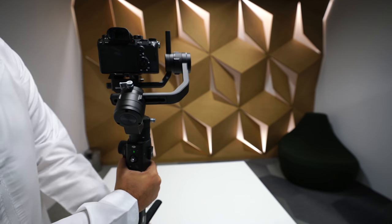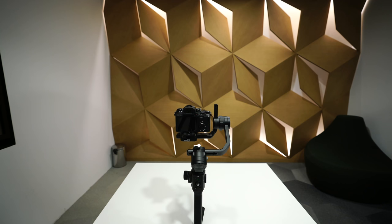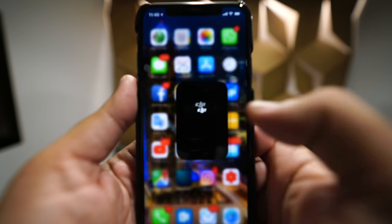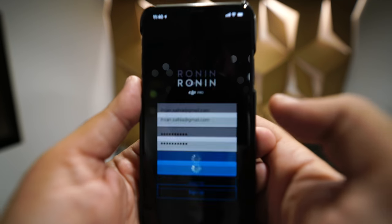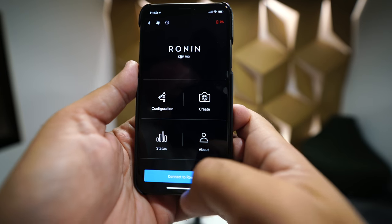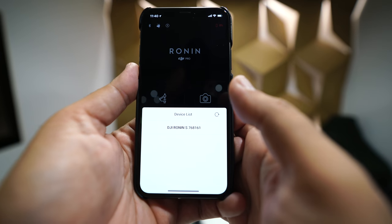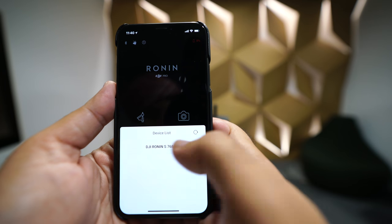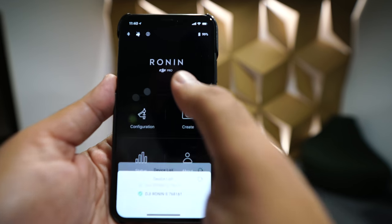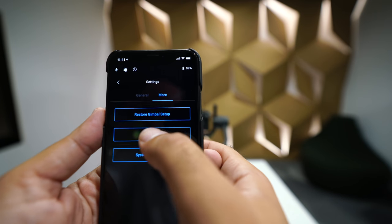The Ronin S is all fired up, now let's fire up the app. I've got the Ronin app right here — hit connect, log in, hit 'Connect to Ronin S,' and choose DJI Ronin S. Then go to Configurations, go to Settings, and go to Mode.